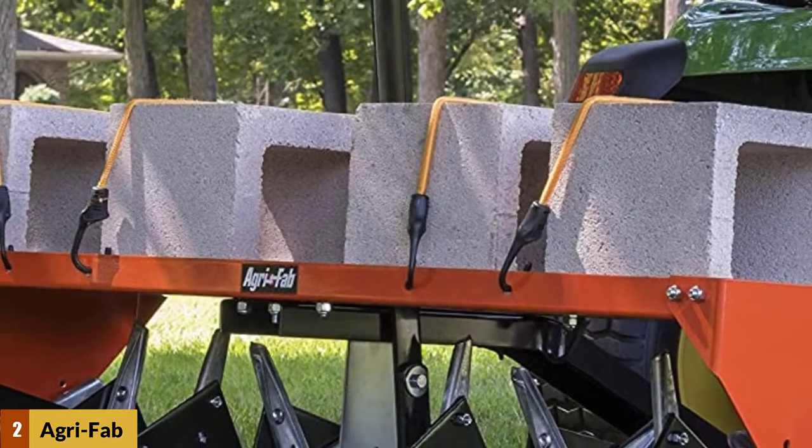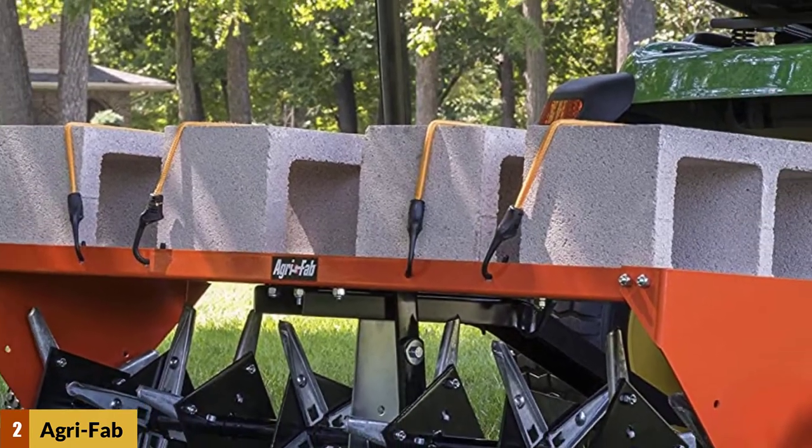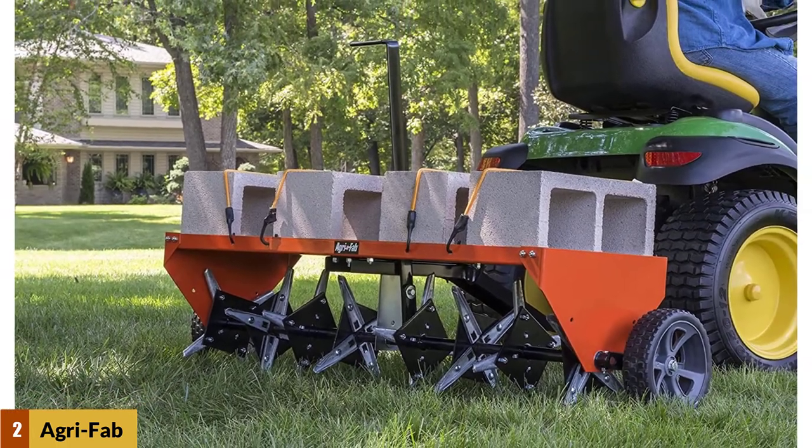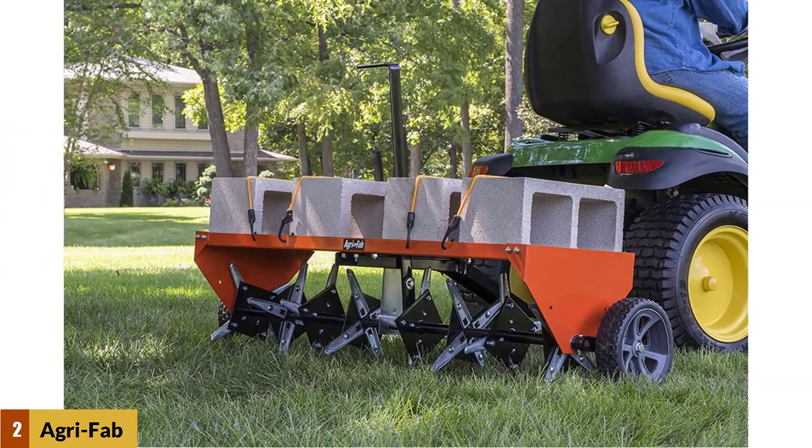The plug aerator can be attached to any tractor with its universal hitch. It's a bit pricier than some other options, but if you want an effective aerator machine for large lawns, there really is no better option than the AgriFab 450299.